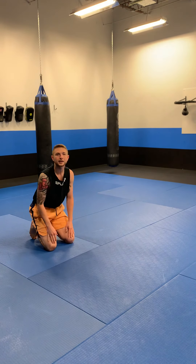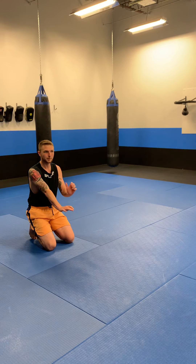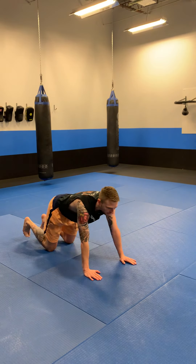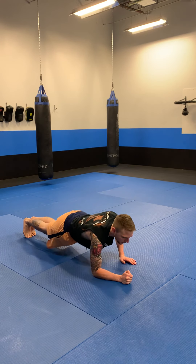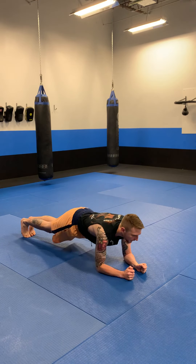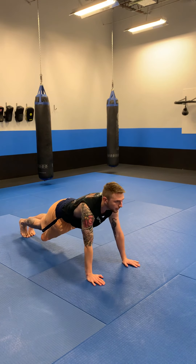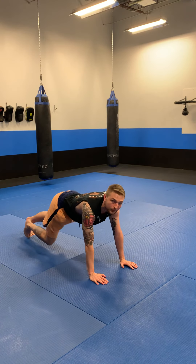After you do the straight arm plank, you're going to go from the straight arm plank down to your forearms and then back up to your hands. I want you to do this one for one minute. So for the second round, I go down to my forearms, back up to my hands, back down to my forearms, back up to my hands, and just keep doing that over and over for one minute.